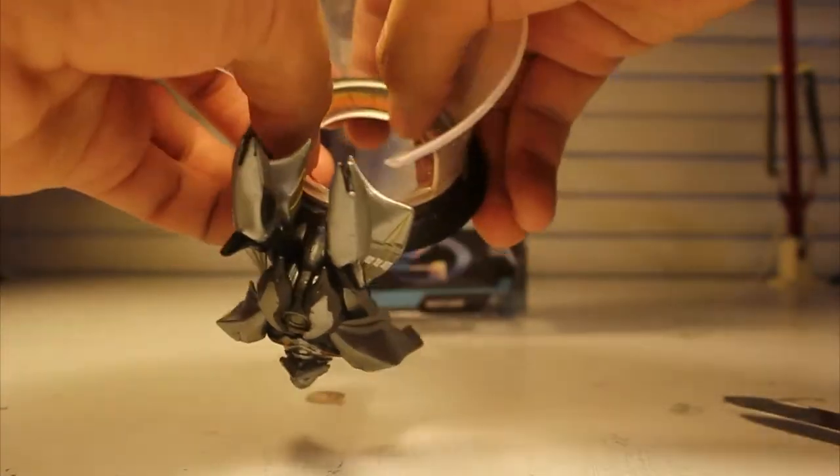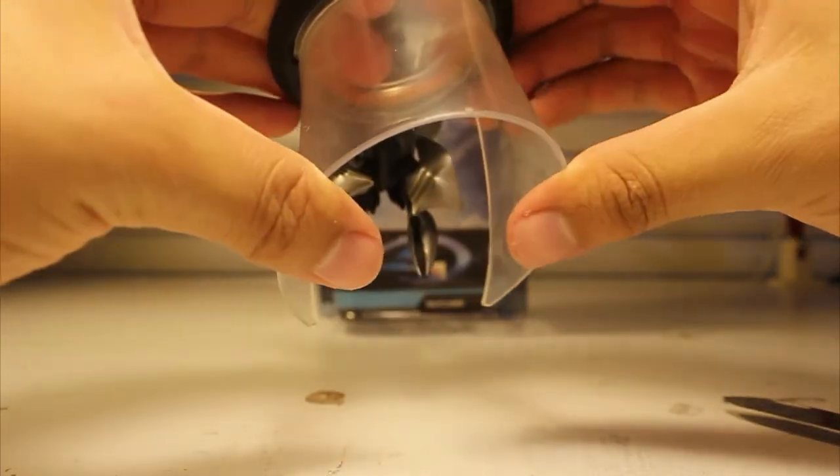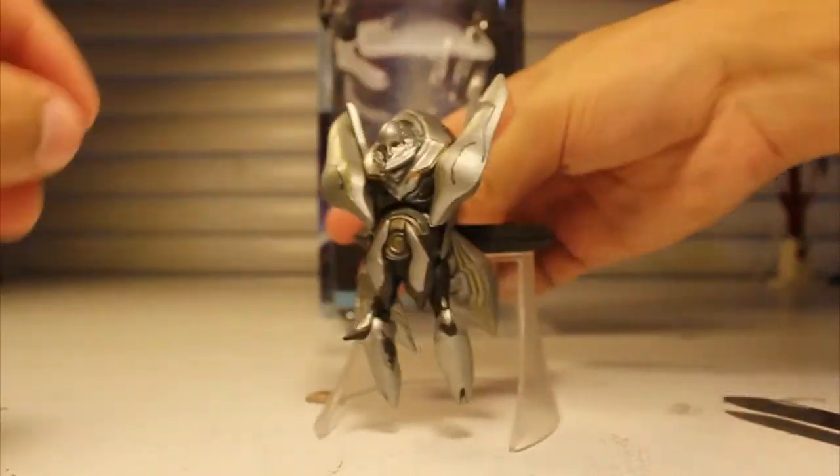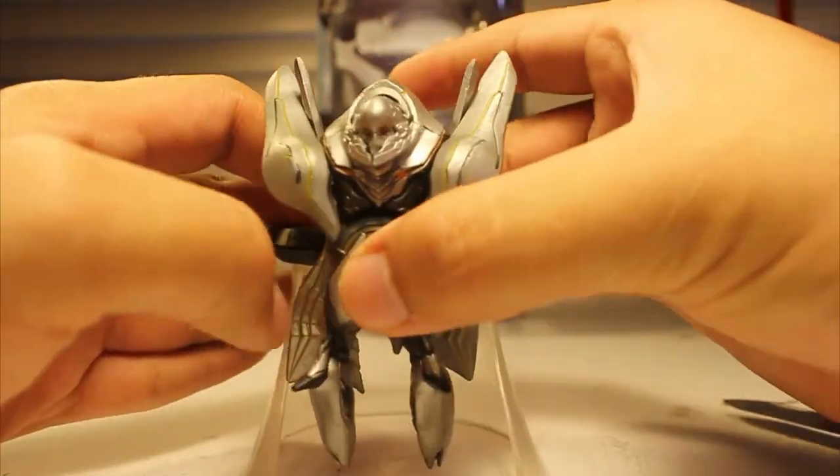I highly recommend it. It's amazing. It's a pretty short review — this guy doesn't have all that much movement stuff on him, but he's cool. Very, very cool figure.